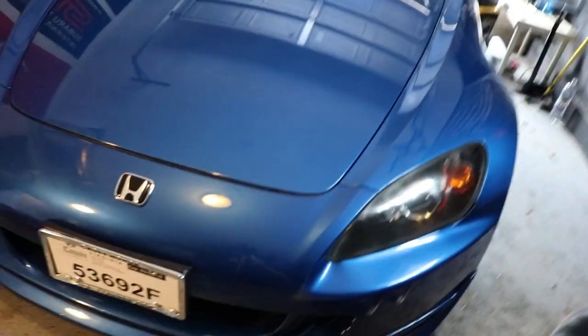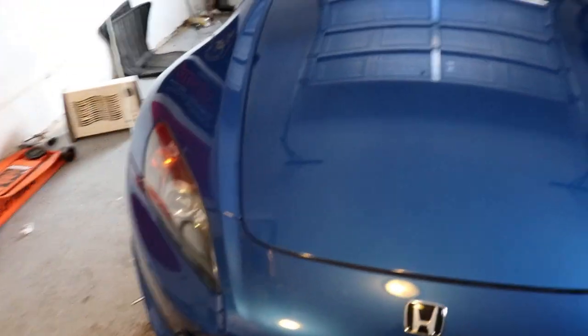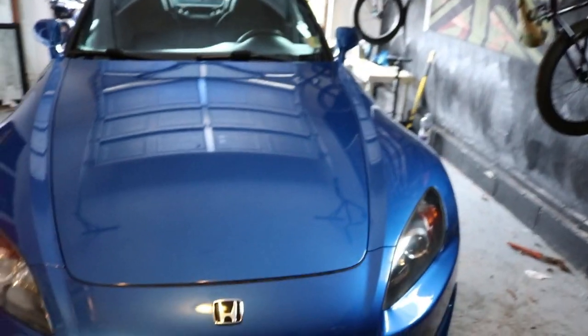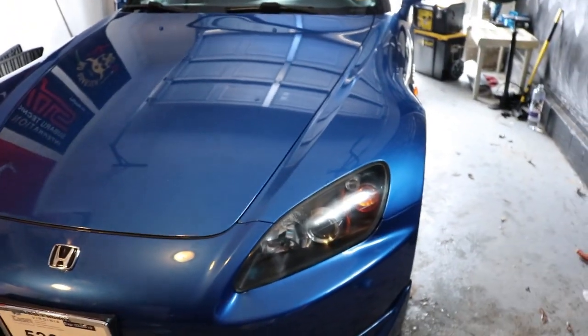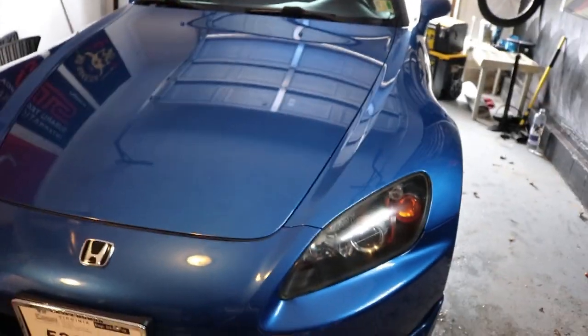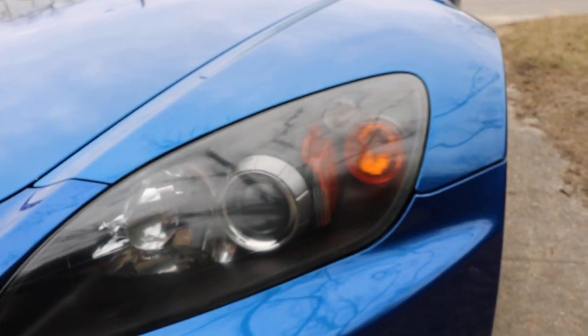Alright guys, finished product. We just hit it with some wax at the end — other than that, that's it. Looks good. I think my side is a little better. That's probably the best headlight restoration I've ever done — looks pretty good. Thanks guys for watching, tune in for our next video, peace out.